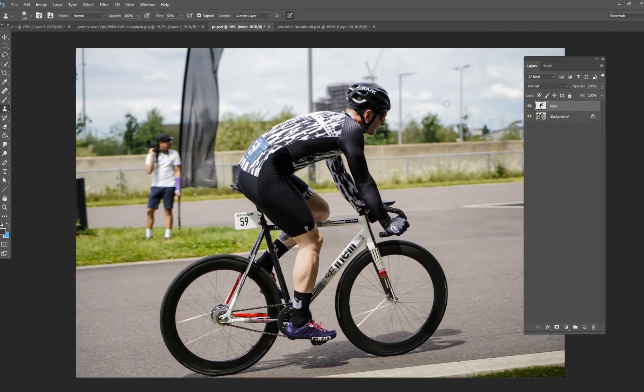Hey guys, my name is Kevin Carden. I am a digital artist and photographer, and welcome to another five minute tutorial in Photoshop where I show you some of my secrets, tips, and techniques on how I use Photoshop to create some really cool and interesting artwork. This one's probably going to be a little bit more than five minutes, but I hope you still enjoy this tutorial.